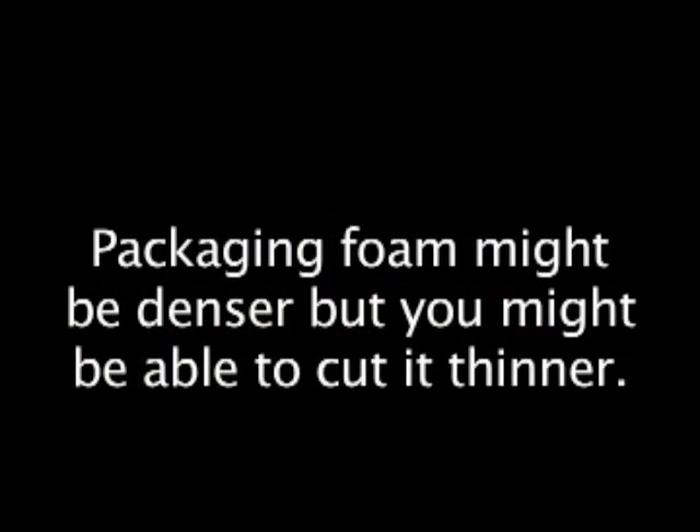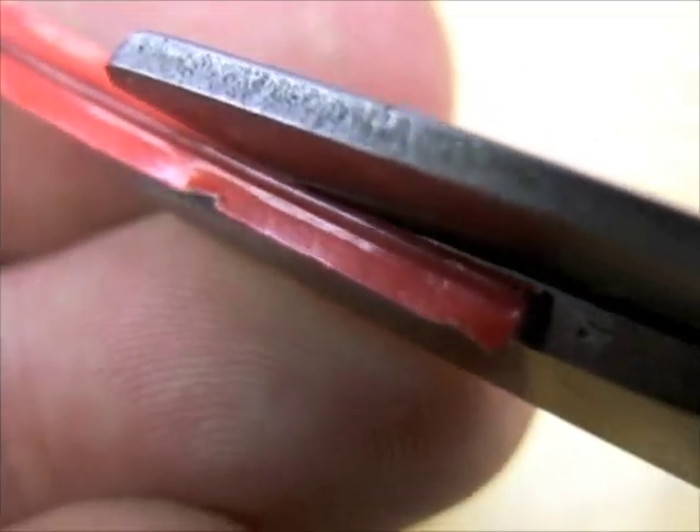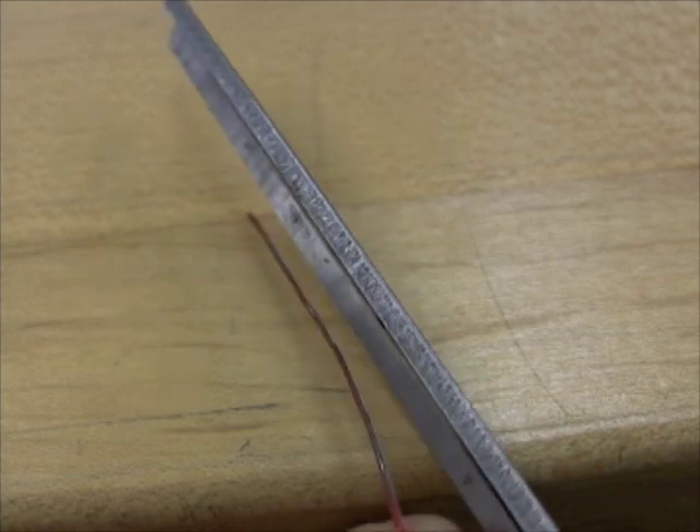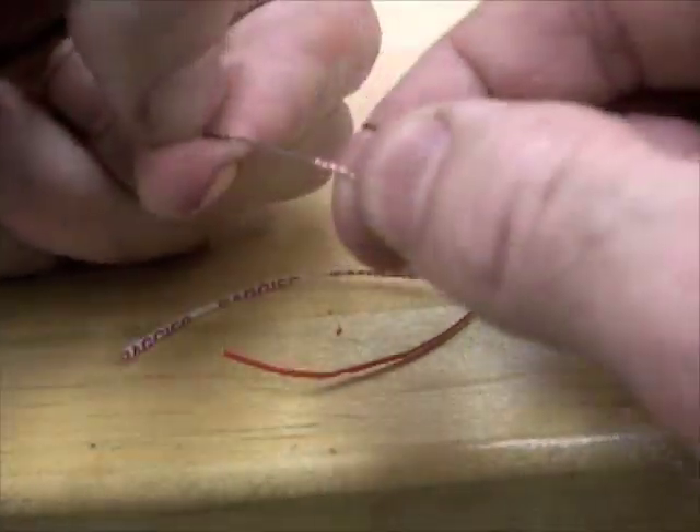The packaging from computers and other electronics is usually higher density — it's beautiful stuff, smooth and no holes. It's likely denser, so a little heavier, which means it might fly a little faster and require more front weight. If you don't have thin copper wire for the front weight, recycle some twisty ties — maybe pull off the paper or plastic to get to the wire.